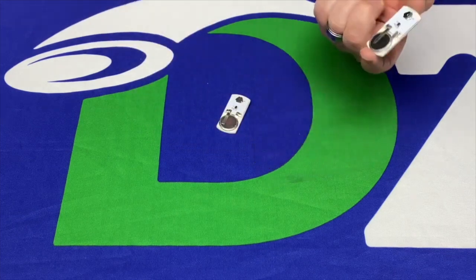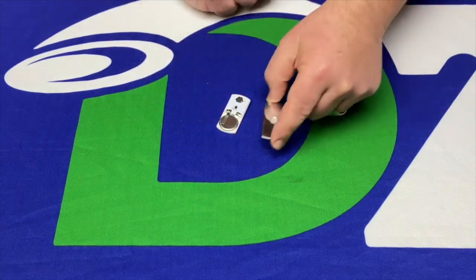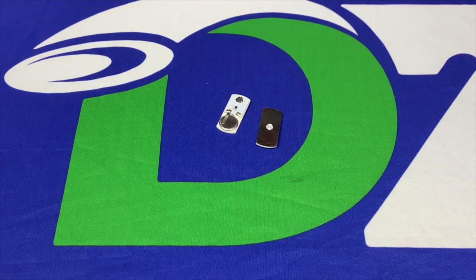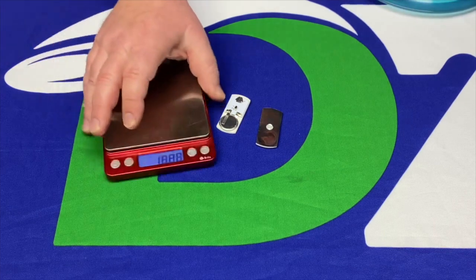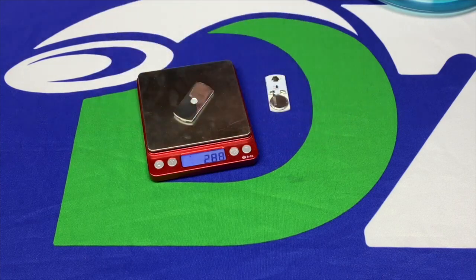This is not self-adhesive — there isn't anything you pull off to put it on your disc; you'll have to tape it onto the top or bottom of your disc. They weigh about three grams, so the flight of your disc isn't going to be greatly affected — just under three grams on these.